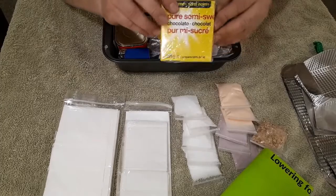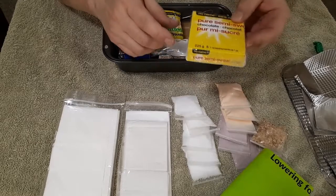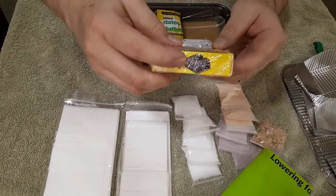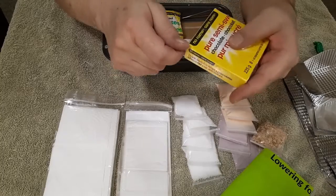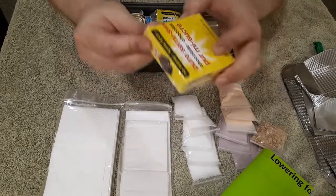Here's pure semi-sweet baker's chocolate. This is good stuff to have. I got foods with the highest calorie density and nutritional density I could. They pack them two in a bar — if you snap them in half and turn one upside down, you can pack five bars into the space of four, and that's what I have here.